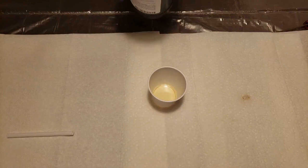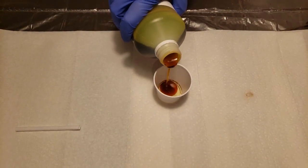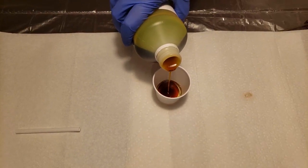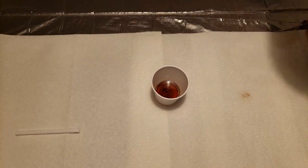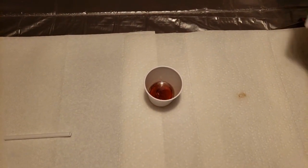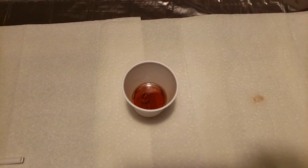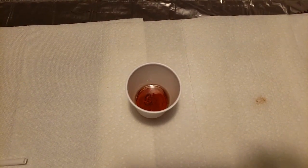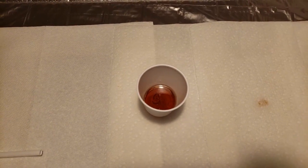Here is part B to our foam lab. You can see it's a different color — it's a much darker dark brown. We're going to put about the same amount in as we put in part A. It is much denser, which is why it sinks to the bottom, and it is very syrup-like, very thick, and viscous.